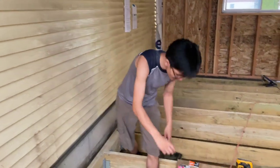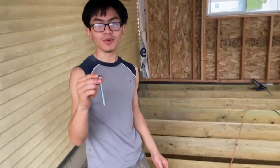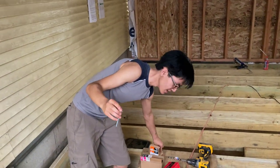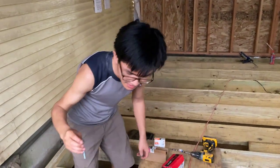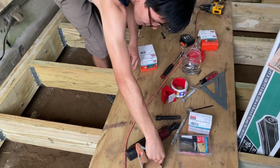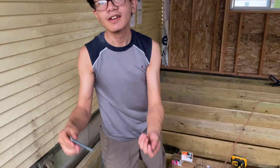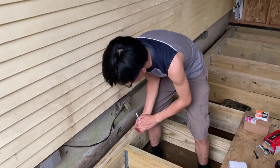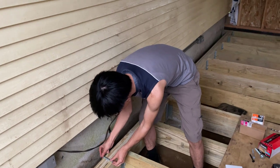We want to make sure these joists or beams are connected to each other, and that is the purpose of these carriage bolts. These carriage bolts go together with a washer and a hex nut, and they go together like this — in our case, oriented like this — to ensure the joists stay together.